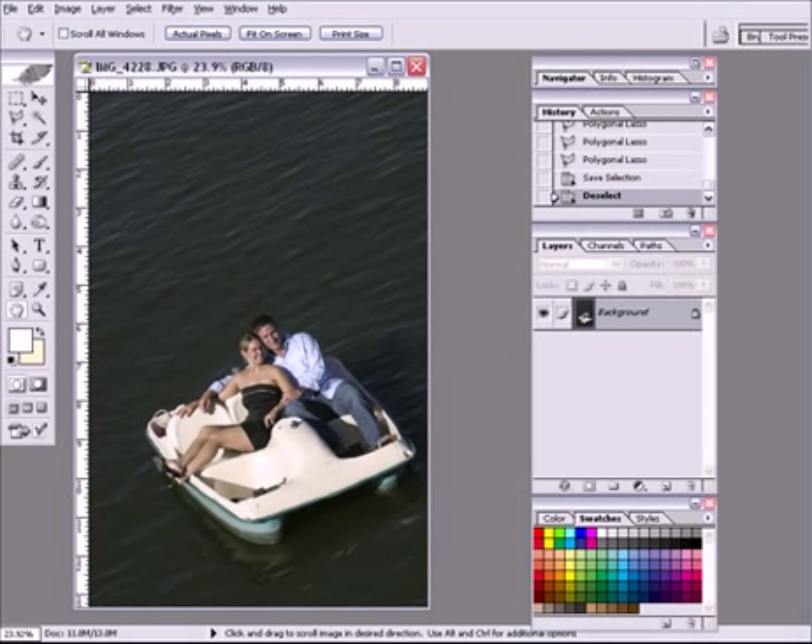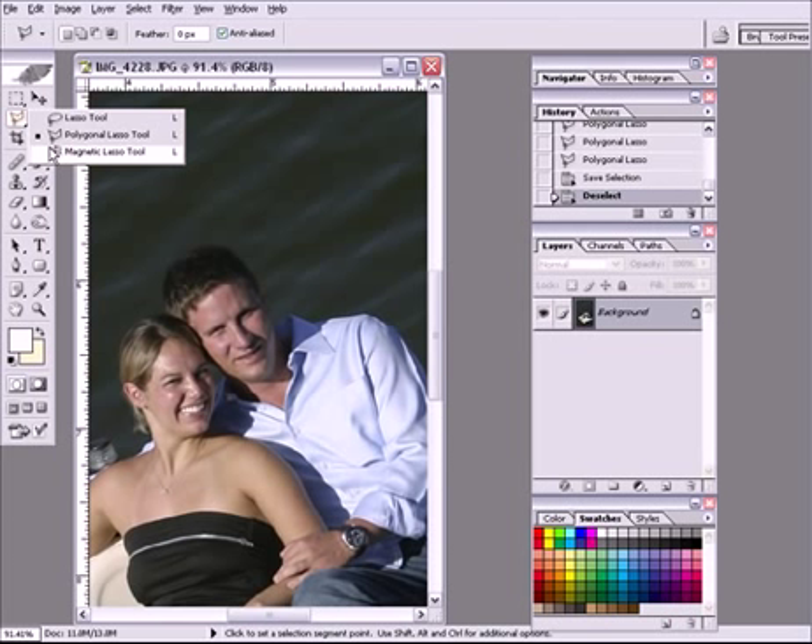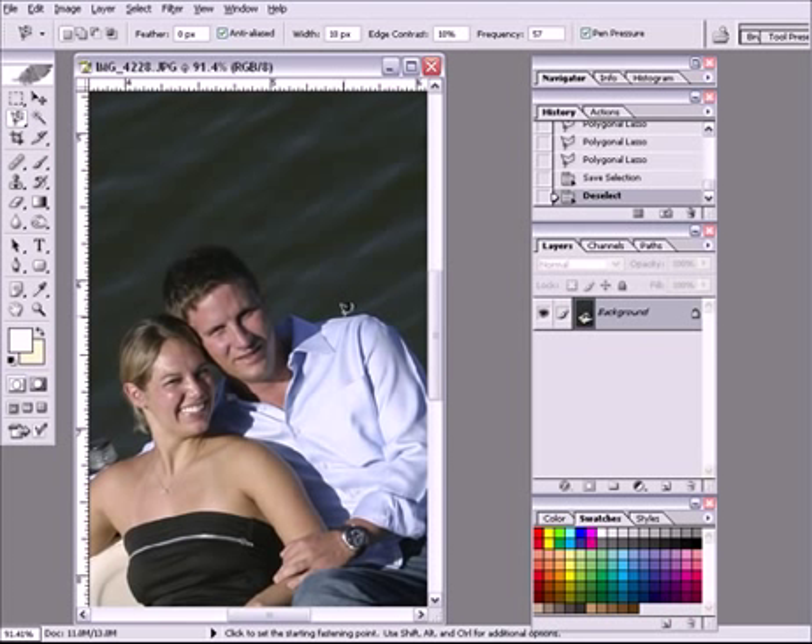One of the things I did earlier before we got to this point was I did create a selection. And the way I did that, of course, was to simply come in here and using the magic lasso, I went around the edges like this and created an outline, then cleaned it up a little bit where I missed the outline.